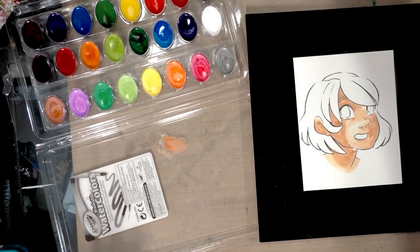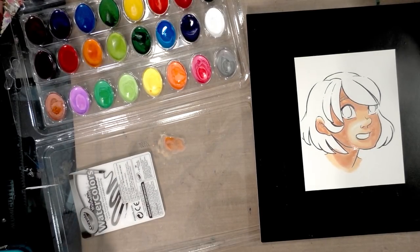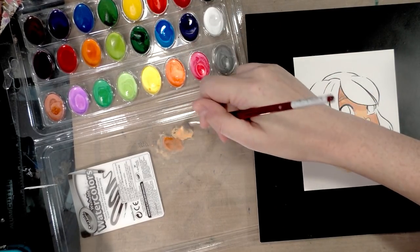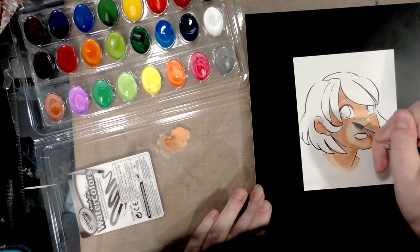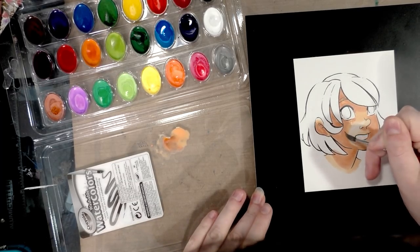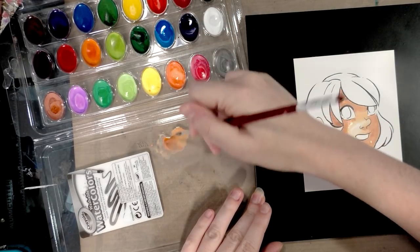Whoever paid you paid you in good faith and expects you to know your materials. I'm going to try treating this kind of like gouache — I've already been painting kind of heavy with it, and I feel like treating this set like gouache works a lot better than treating it like watercolor. I've got a color mixed to be in between the two skin-tone colors on the character's face.